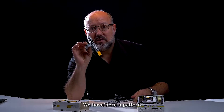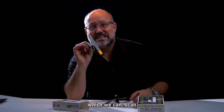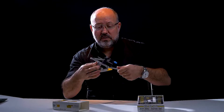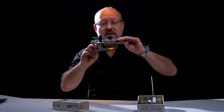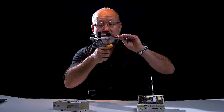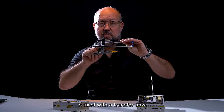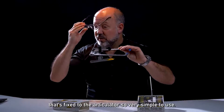A transfer fork that can be scanned and attached to the transfer bow. We have a pattern on the lower part of the transfer fork assembly, which we can scan with our intraoral scanner — because we have them in the clinic already. I attach it to the transfer bow and insert it into the mouth of the patient. You bite on it, scan roughly the surface of the occlusion, continue to your landing pattern, and that's it. Then you have the orientation, because the landing pattern is fixed with the transfer bow, which has a fixed geometry, and that's fixed to the articulator. Very simple to use.